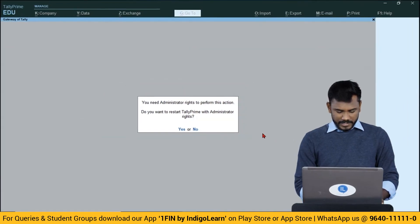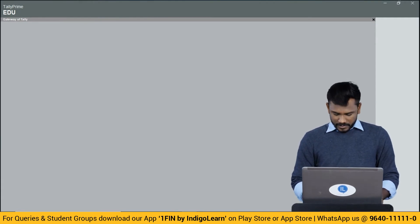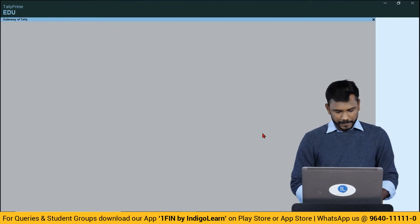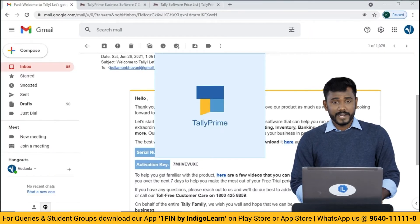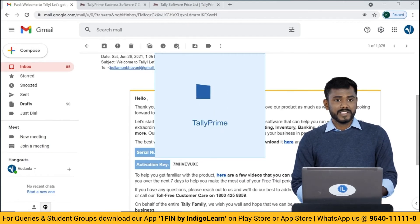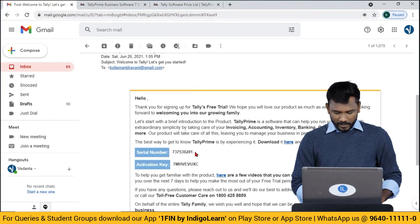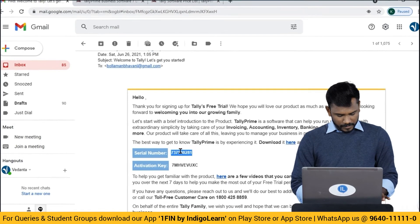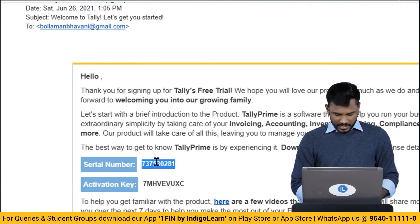I'm going to activate the license right now. Simply click on 'Activate a New License', click Yes, and the system will open the activation screen. Accept the permissions. The Tally application opens with the activation screen where I need to enter the serial number received in the email. I'll copy the serial number and add the activation key as well.